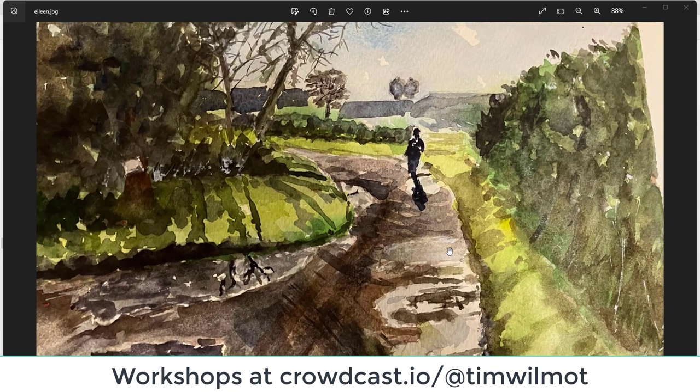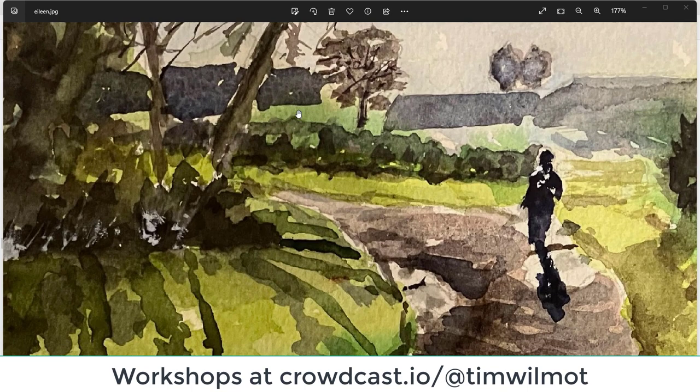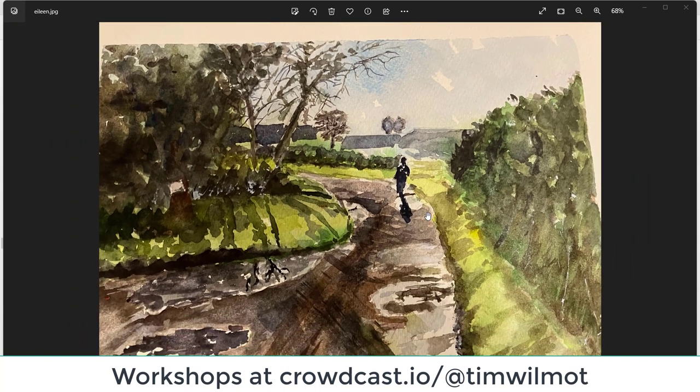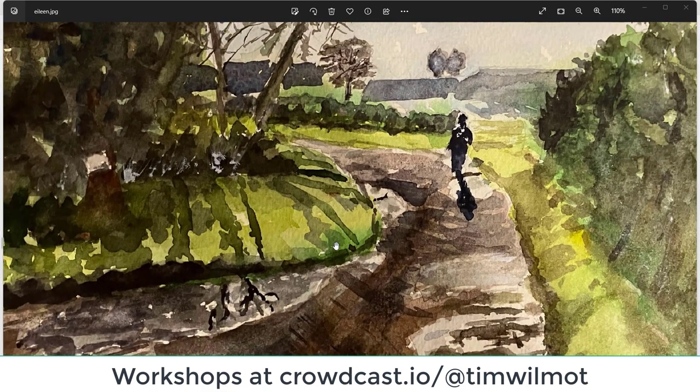Eileen — good composition. Maybe we're missing that little bit of lightness — it would be nice just to have that area being a little bit lighter so we've got the feeling of light coming through. Great figure though, excellent shadow pattern — just be careful of a little bit of overwork on the road. Nice greens as well — I like the darker green, light green, and a cooler darker green. Excellent, well done Eileen.